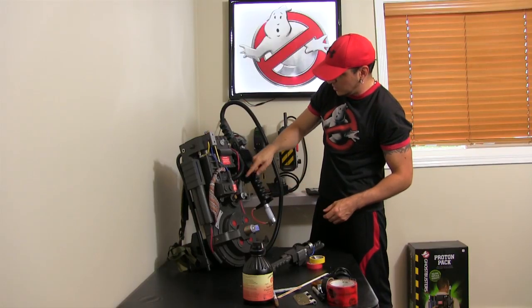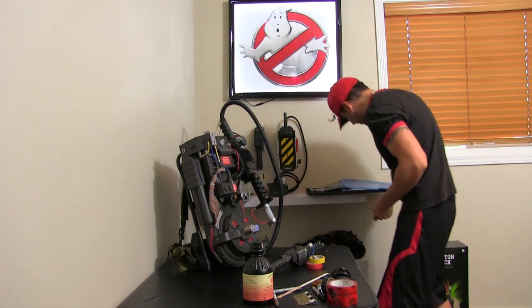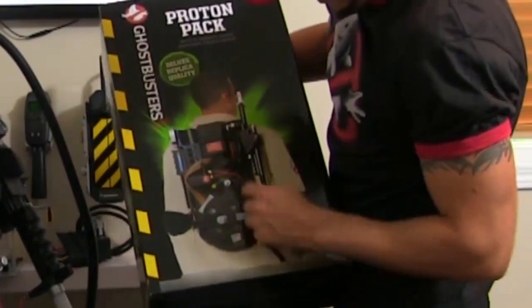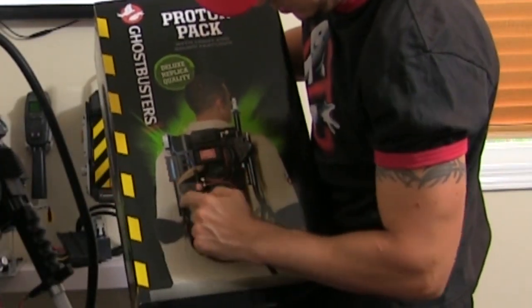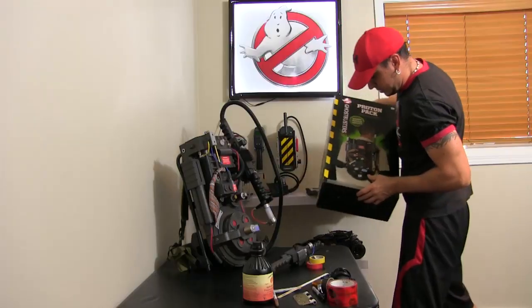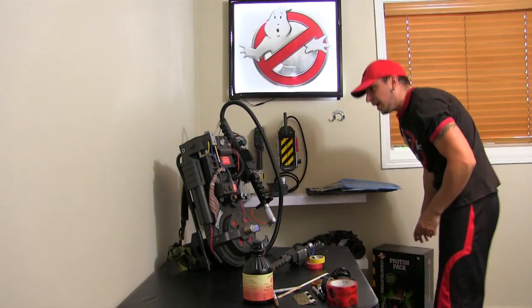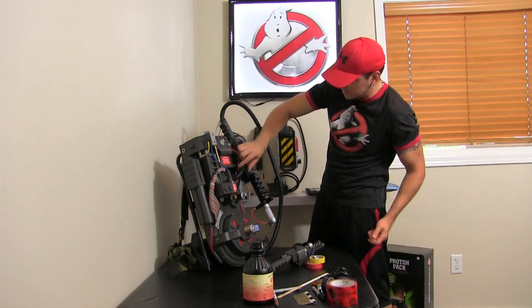This hole was actually supposed to come a little further — they kind of cheaped out. You can see on the box that it was originally supposed to come all the way over, and it also came with three ribbons, but in the final product you only get one, so make sure to look out for that. I just extended it a little more, since the original pack does have a tube that kind of comes out there.